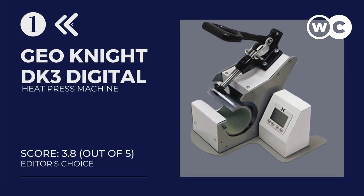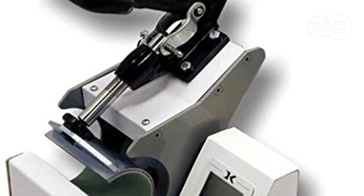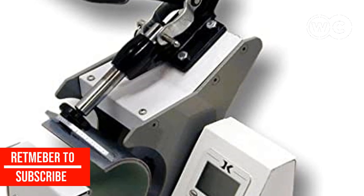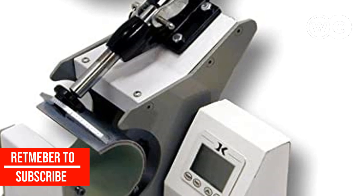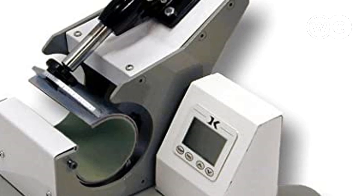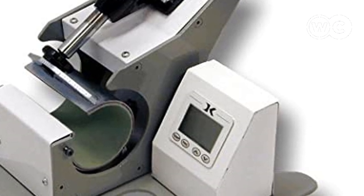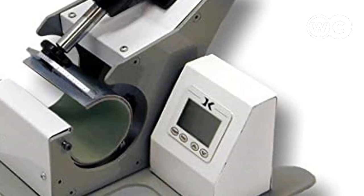At number 1: the GeoNight DK3 Digital Mug Heat Press Machine. Looking for a high-quality heat press machine for mugs? Look no further than the DK3 Digital Mug Press from GeoNight. This digital mug press is designed exclusively for printing quality and durable designs on mugs with its full wrap-around, handle-to-handle, top-to-bottom printing capability. It is fully digital and adjustable, pressing images up to 5 inches and closing up to one and a half inches from the handle, depending on mug size.